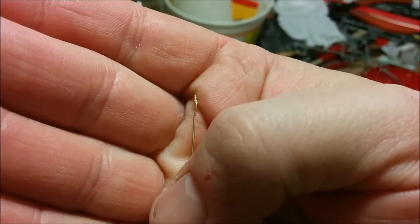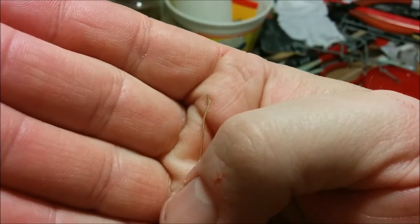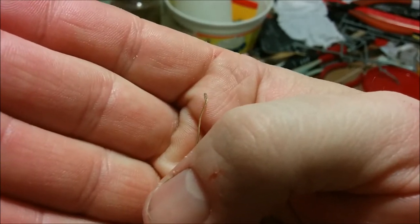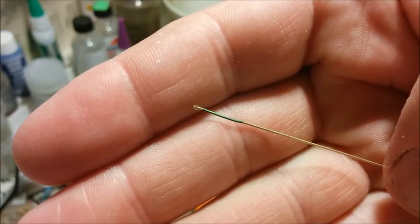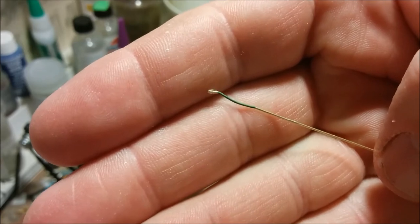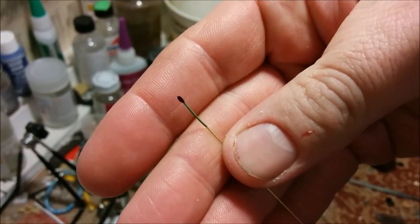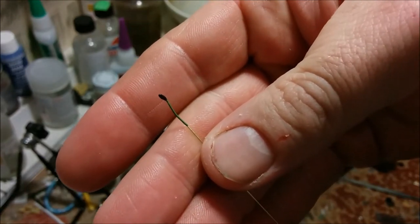This is the start of that missing control column. As you can see it's just basically a piece of brass rod with some super glue blobbed onto the end of it. The zinc chromate green has been painted on, and now I'm just going to paint the knob on the top some semi-gloss black. There's the control stick — I'll paint it up and it's pretty much ready to be cut off and put into the plane.